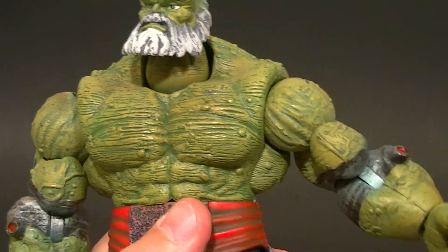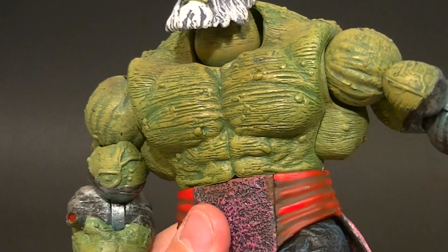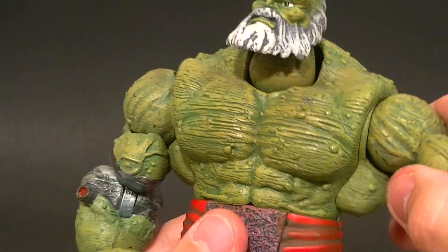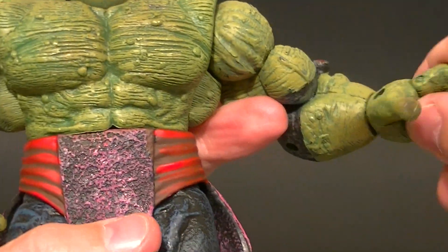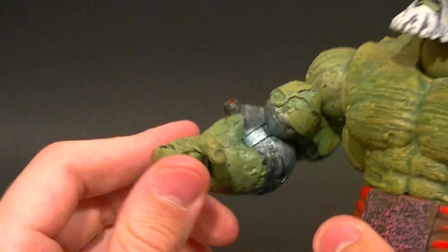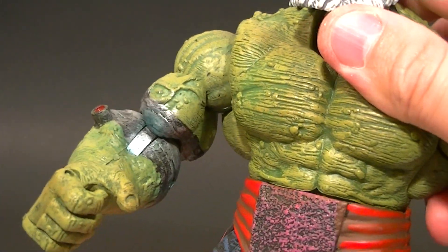He has ball hands, and the shoulder sits on top of one of these vertical butterfly joints, which is kind of useless. Toy Biz was known for adding articulation where they didn't really need it, and this is one of those times — it doesn't really accomplish anything and it doesn't even hold in place. There's a bicep swivel, single-jointed elbow reaching almost 90 degrees, a wrist swivel, and a wrist pivot.